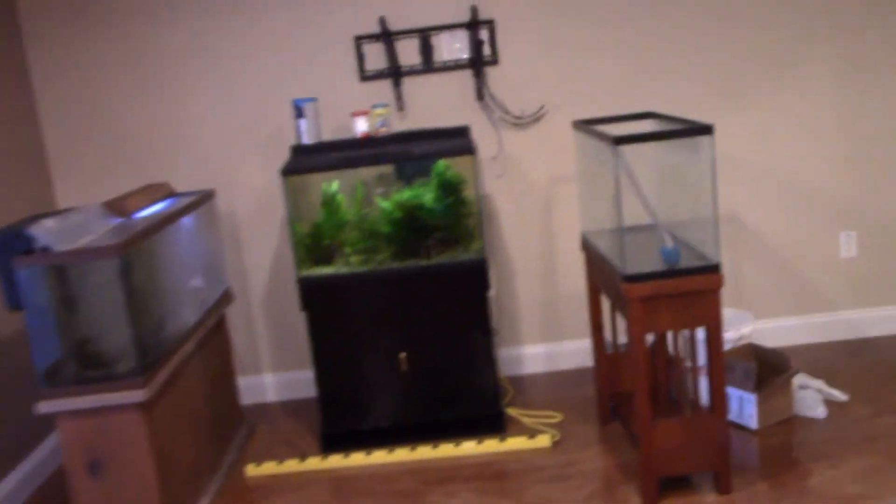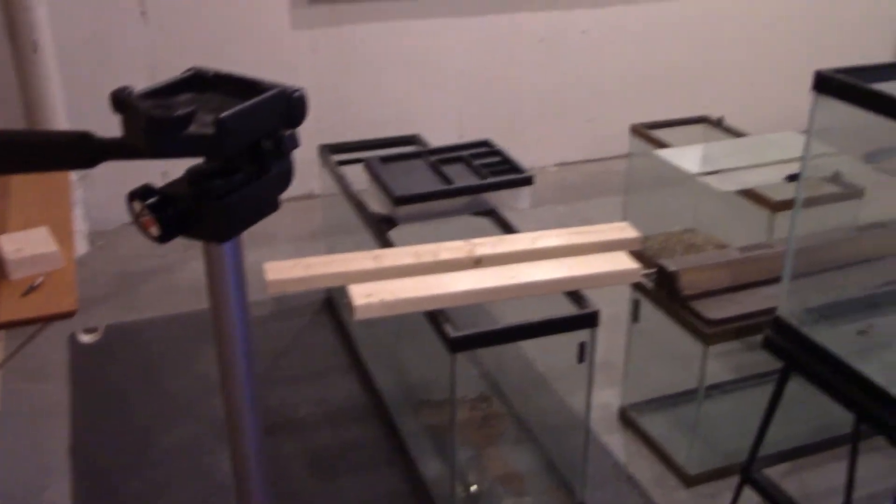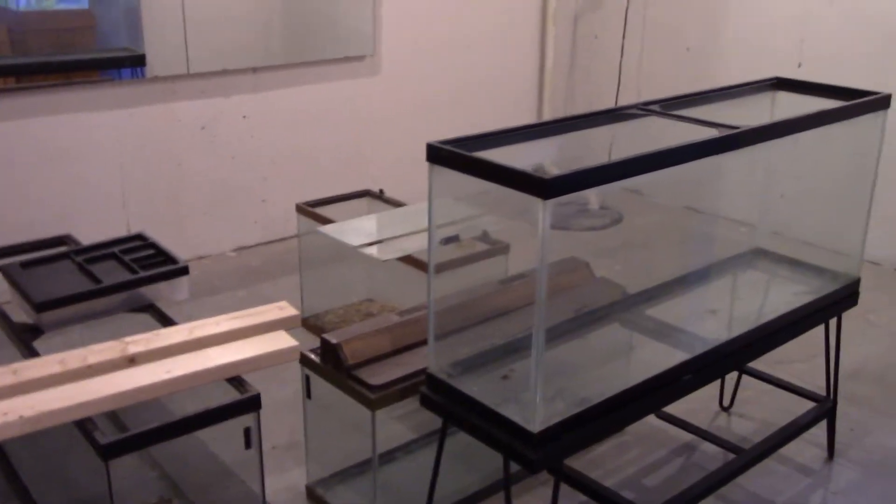So it's coming along. Got a few more things to move around. Some of these tanks are going to leak on me so I'm going to have to reseal them — that's a future project.